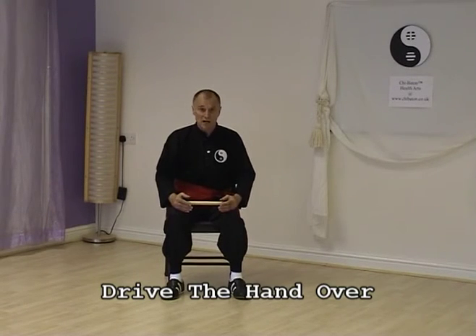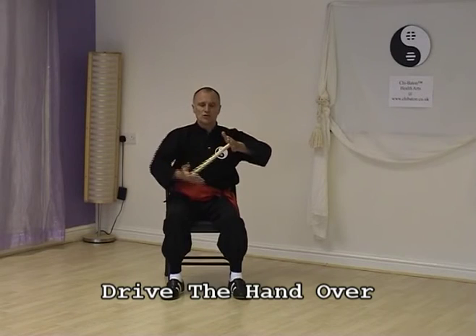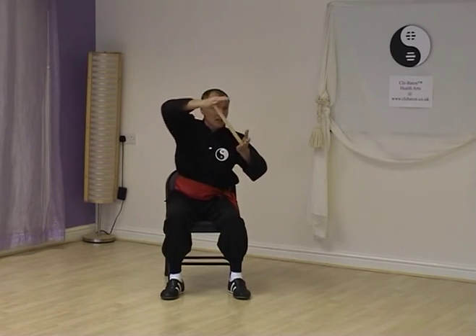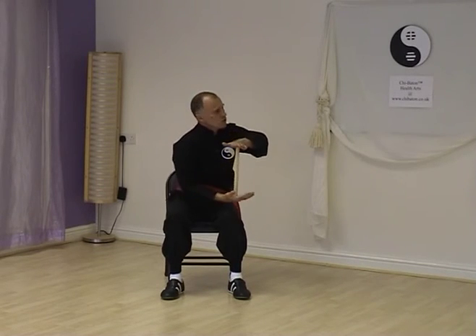This exercise looks similar to the last one but it's quite different. This time we start from this position, and instead of driving the hand under, we're going to drive the hand over. So instead of compressing one side of the chest, we're going to lift and open that side of the chest. It's very important that the stationary hand stays where it is relative to your body — don't drop it as the other hand comes over. You must try and lift above that hand, the same as you tried to drive under for the previous exercise. Start two fist distances from your chest, express — feet, hands and tongue on — on the in breath, and release on the out breath.